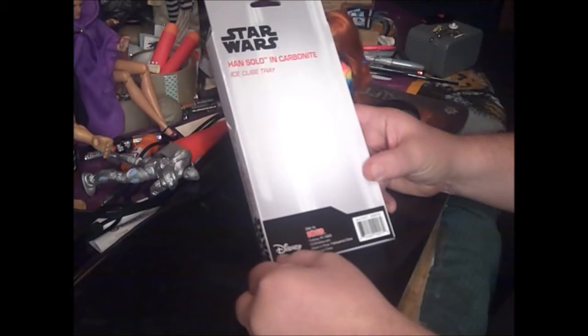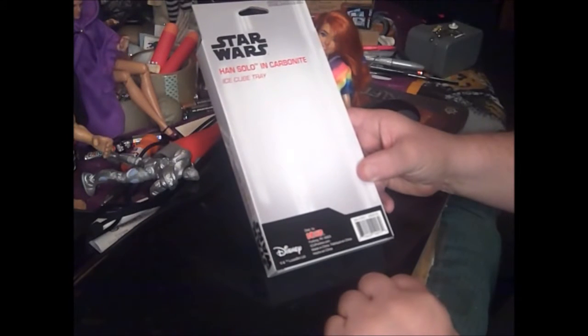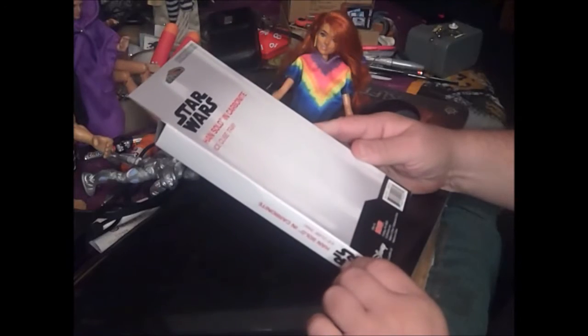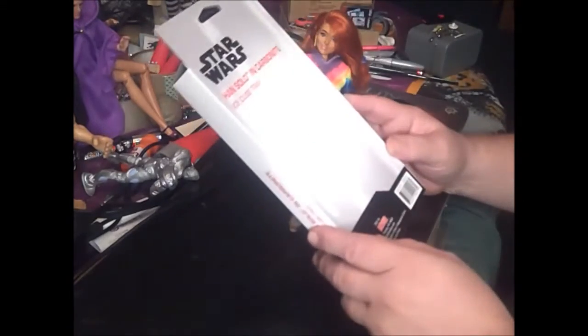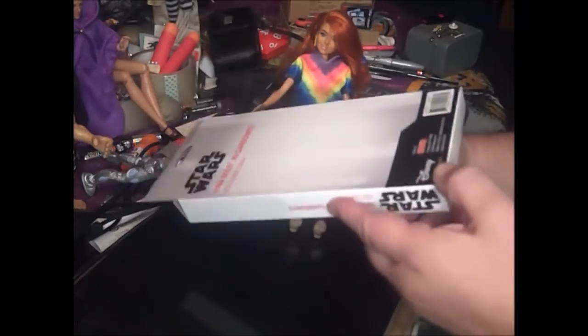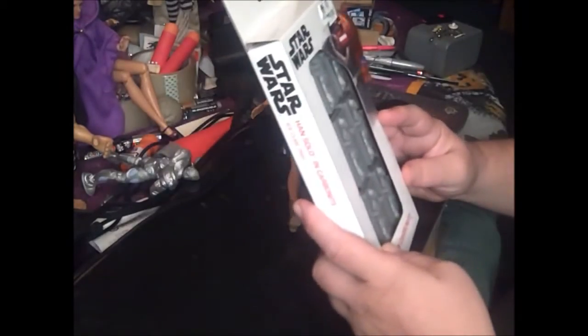Oh look, it's even got the Disney license. What year was this? Wow, this is easy to have a copyright date, so these may or may not still be in print.